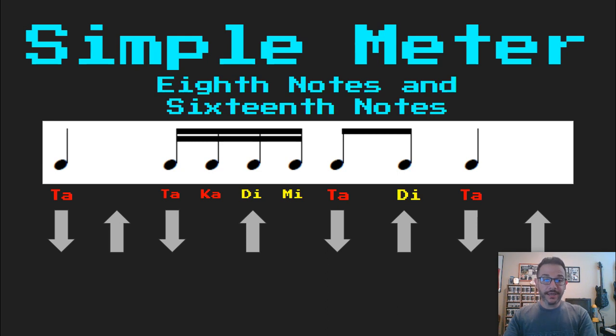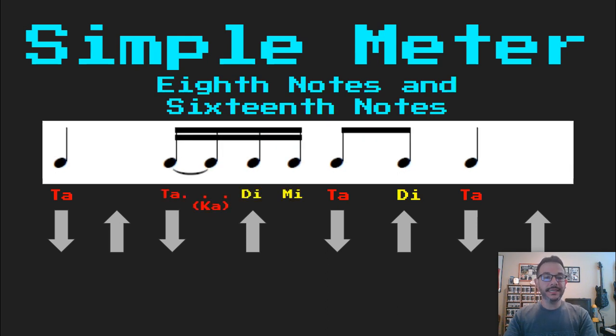So now I'm going to add one thing. I'm going to add a tie between the first two sixteenth notes of beat two. Now the ka — you can see that is there in parentheses — because I'm not going to say it anymore, I'm just going to think it. So this would sound like: Ta takadimi ta di ta. So the ka is basically gone, just a longer ta because of that tie.